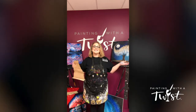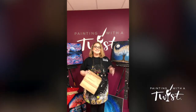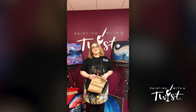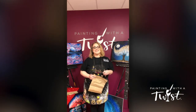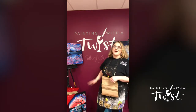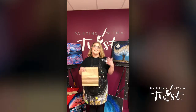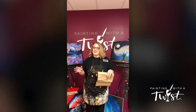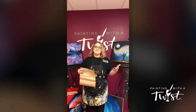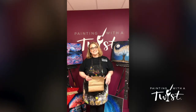Hi everyone, Lindsay from Painting with a Twist. Thanks for joining us again. We're doing lots of technique videos for you guys at home. If you don't know already, we are doing to-go painting kits and those you can get online at potterybyu.com. You can sign up there. We do curbside pickup, delivery, shipping, whatever you need to paint at home. Everything you need comes in that kit and we want you to enjoy as much creative time as you can while we are all self-isolating.